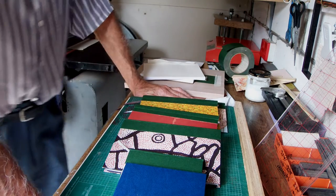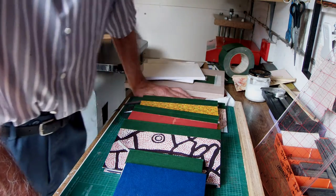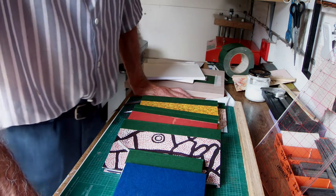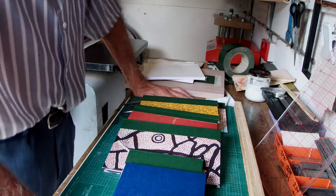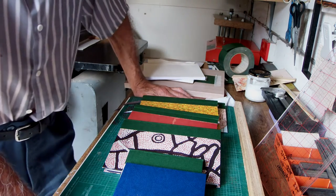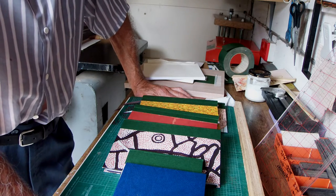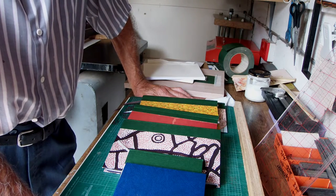Welcome. You're all wondering about the title of this video, but I hope it will all come clear as we go through it. We've all had to change our ways and trade has dropped off, but it's given us a lot of extra time — so time to do something new. I thought, well, what about bookbinding?